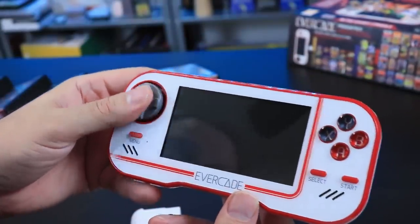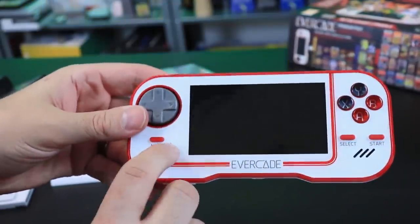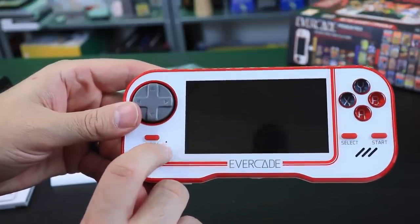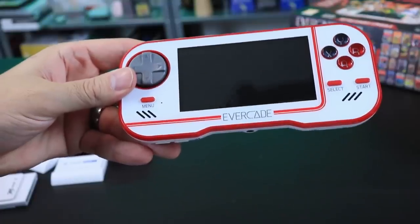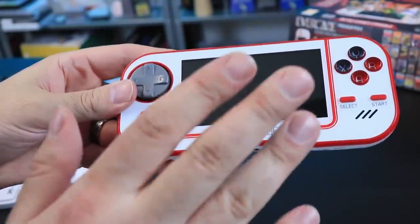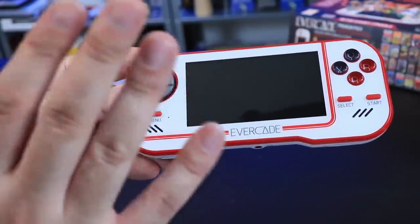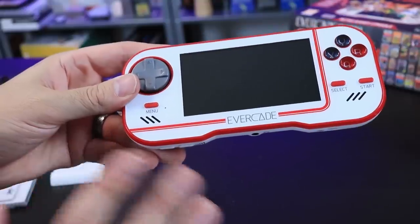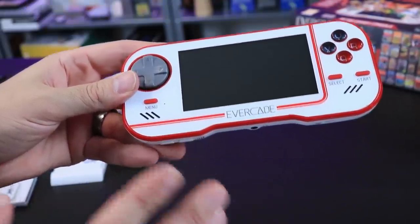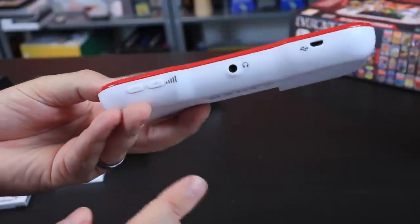The D-pad feels really good to me — I actually really like it. There's a little menu button and a little LED indicator light for when it's charging or when the battery's dying. You should get between four to five hours of battery life. I've drained the battery twice and got close to 10 hours total, so I'm averaging about four and a half to five hours. Not too bad.